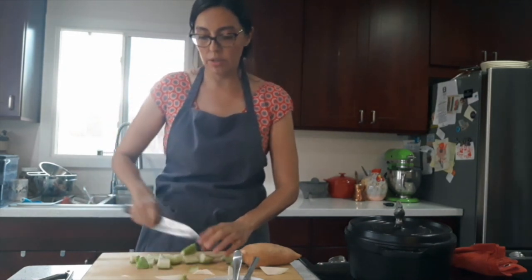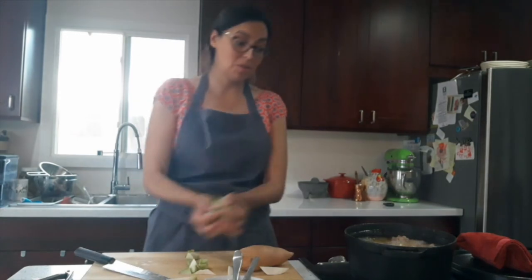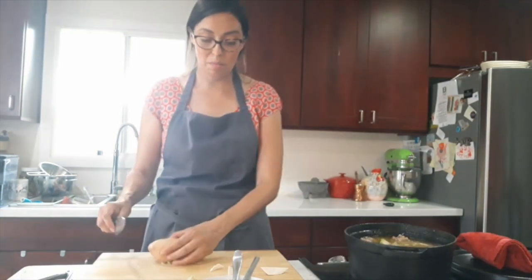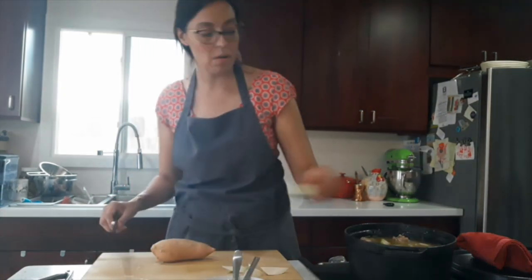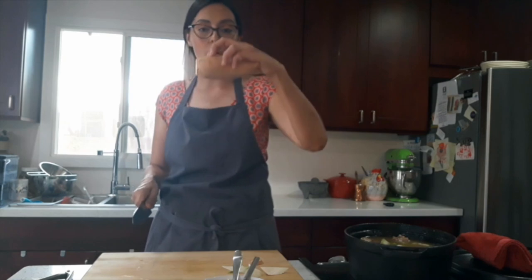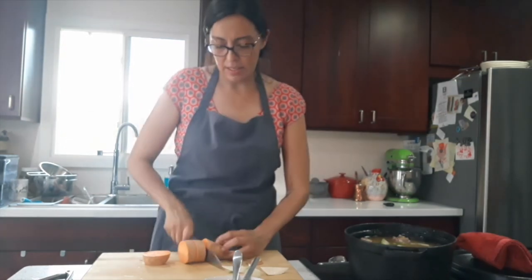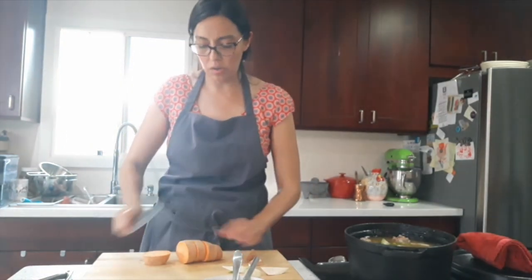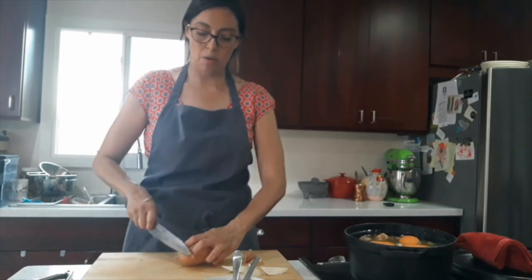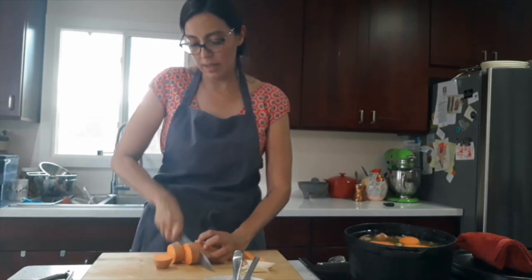Sweet potato and chayote are going in at the same time. That soup pot is going to get really full towards the end — which is precisely what we want. We want nice big full bowls for everyone that's been working on the wheat harvest. For the camote — sweet potato — we're cutting into about one-inch slices without peeling, since that skin has a lot of nutrients and flavor.